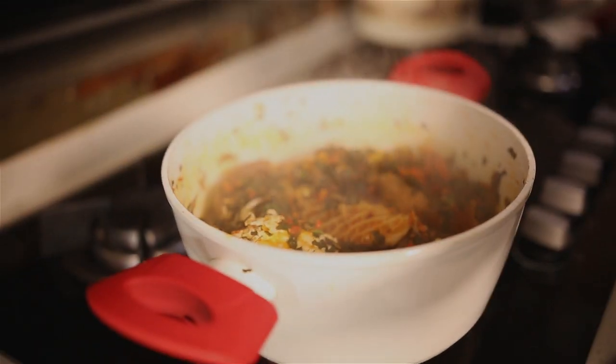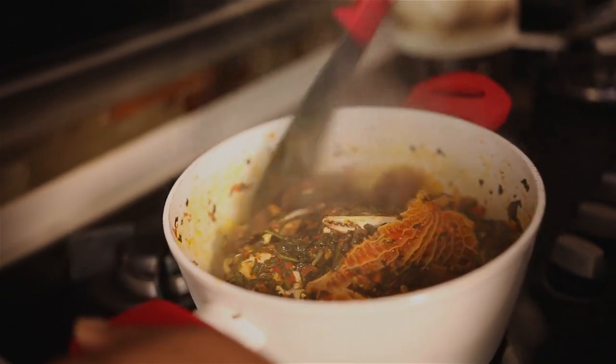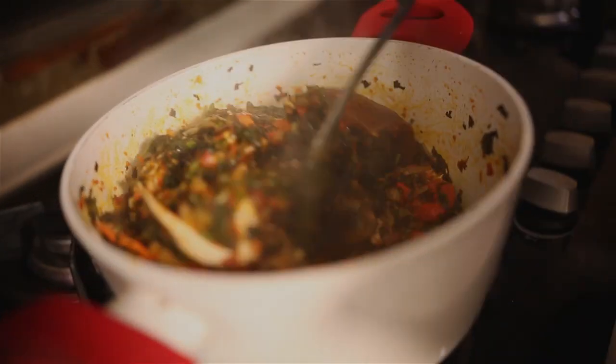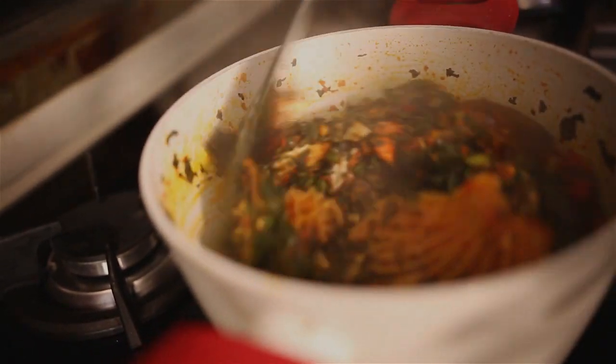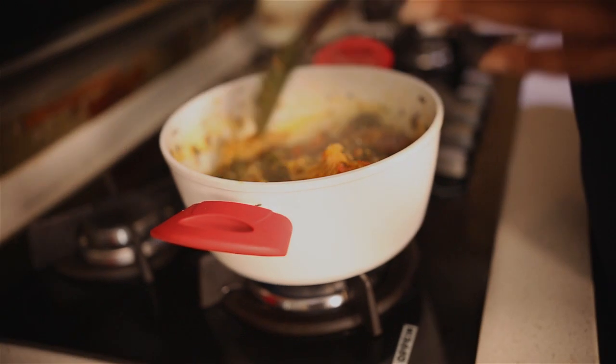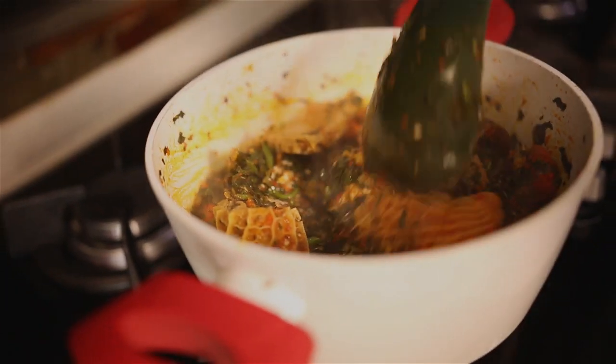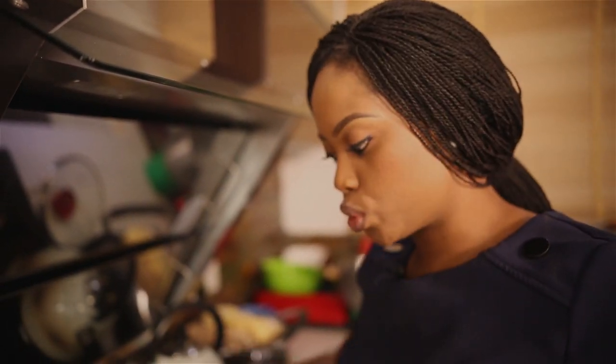So the eforiro is ready and this is what it looks like. If you notice, it's not as thick as it was before. This is because the vegetable releases its own water, which is why you don't want to start off putting a lot of water in it — you want to make the pepper mixture dry up a little bit before you put your crabs and other ingredients in.